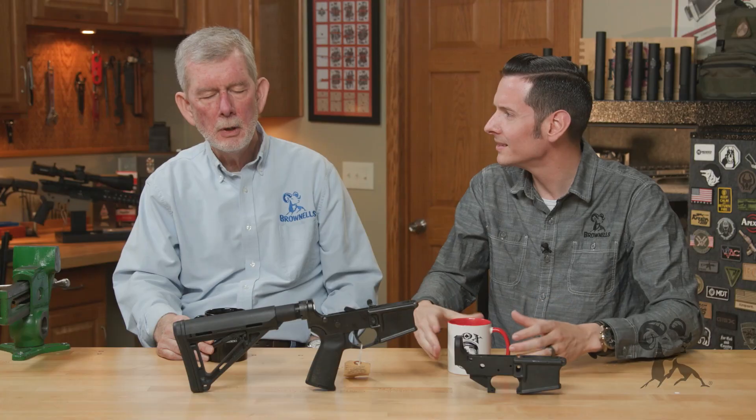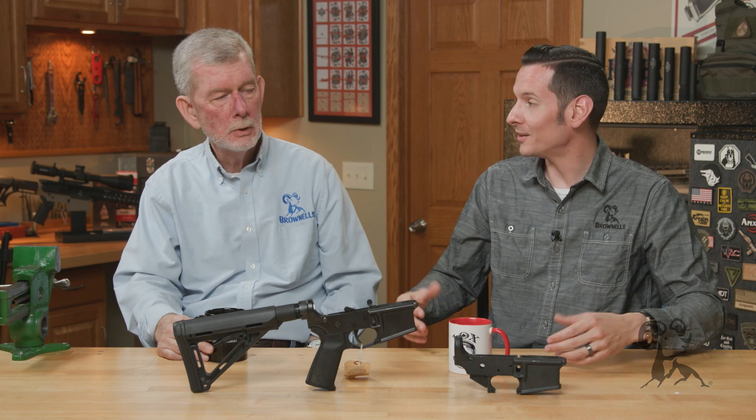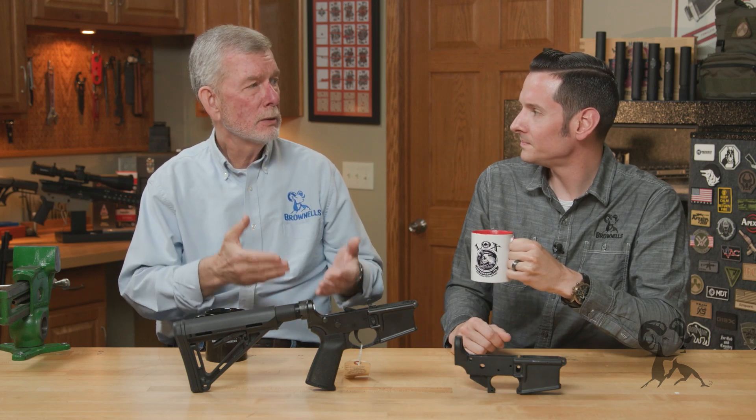So polymer lowers are not garbage if they're done right. In the world of polymer lowers — or polymer guns in general — I think we owe Glock a little praise for showing the way of what a polymer could actually do.